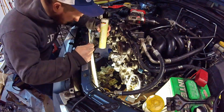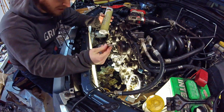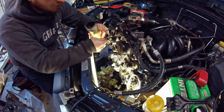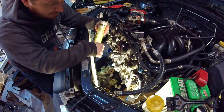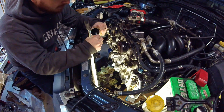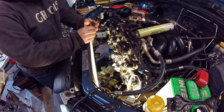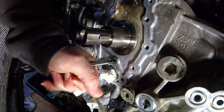There we go. Now same thing with your tap — you want to lubricate it. I'm going to grease it with just random multi-purpose grease. That should help keep the chips that I'm cutting off on the threads instead of dropping down inside the engine, because that's not what we want. I just have this little tiny crescent wrench to spin it with.